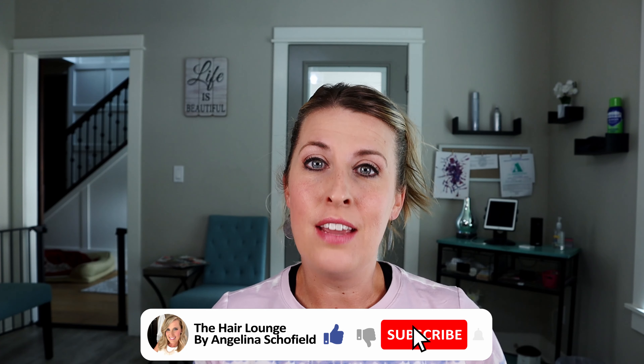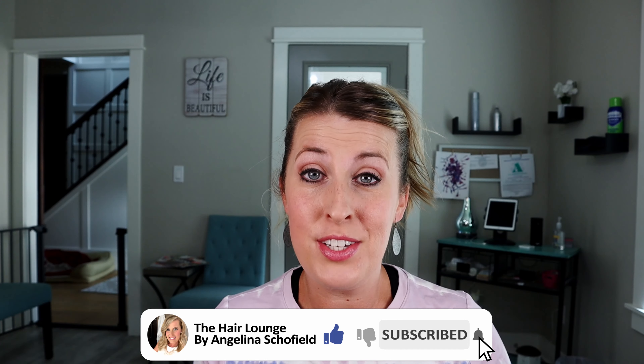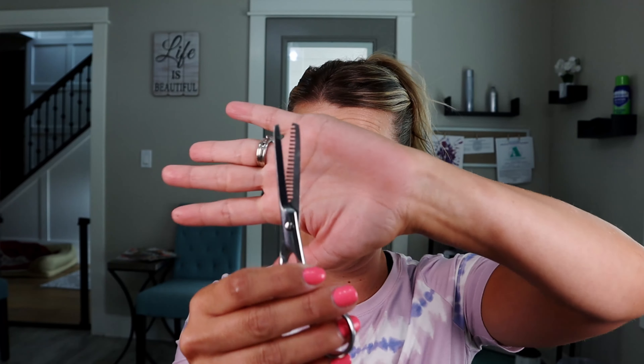Hit that like button if you have ever attempted to grow your bangs out. If you've ever done this, you know how big and bulky they get, so eventually you start parting them down the middle or pushing them to a side. When you have all those bangs in the front and you move them over to one side, you're going to get a very thick and heavy spot. I'm going to show you using thinning shears or texturizing shears how to remove all that bulkiness to help the growing-out process, so you do not have a big chunk of bang on either side of your head.